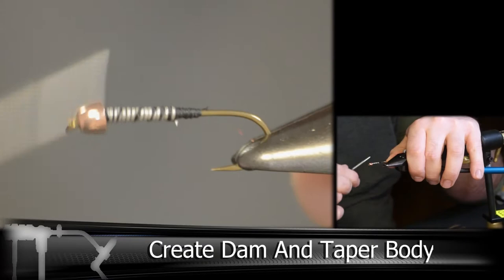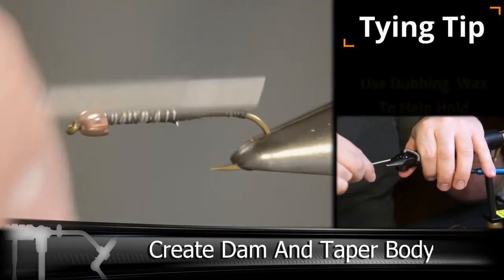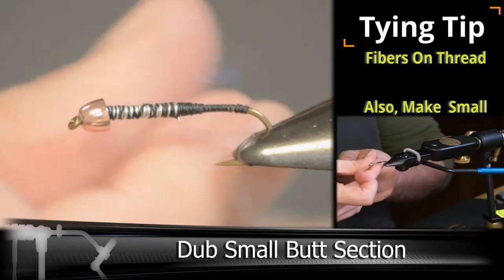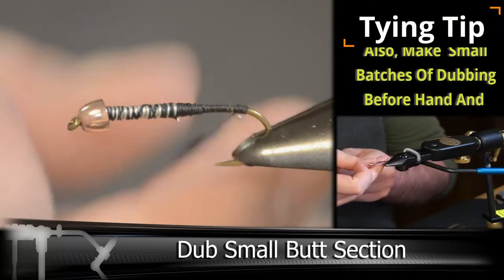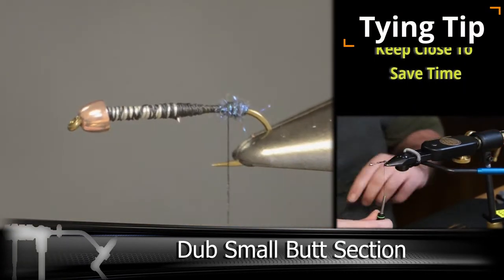Once you get the wire in there, you want to lock in with a nice thread dam and taper out the body, and move the wire towards the back. We're going to be creating a butt section here out of some dubbing. For this fly I have a black dubbing and an ice black dubbing, and I've mixed those two together to create this color.